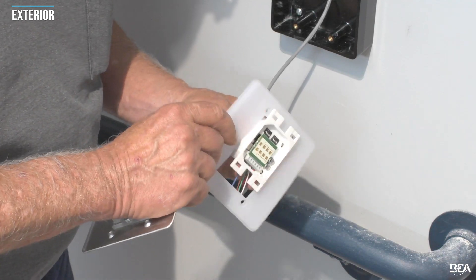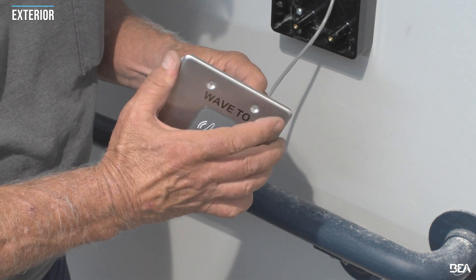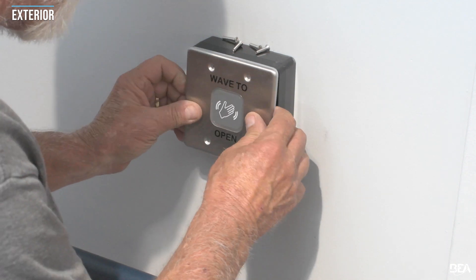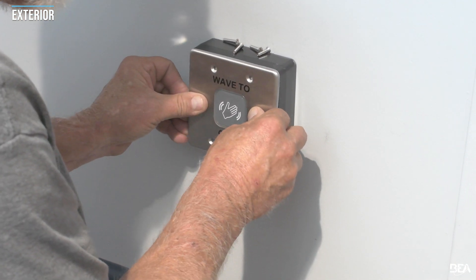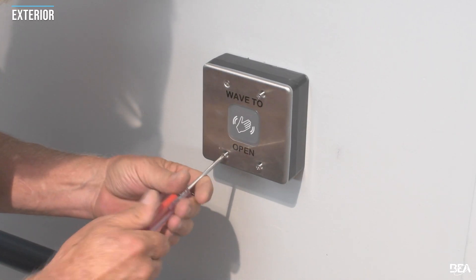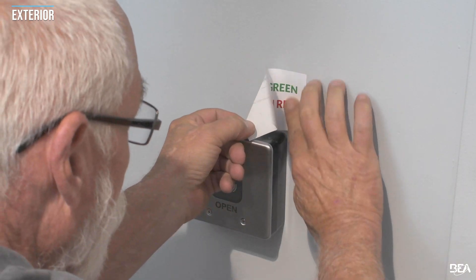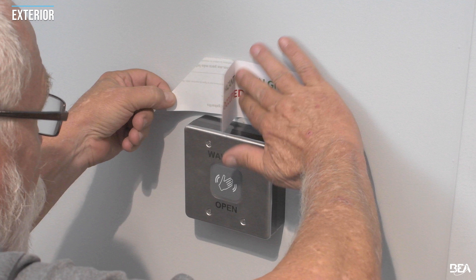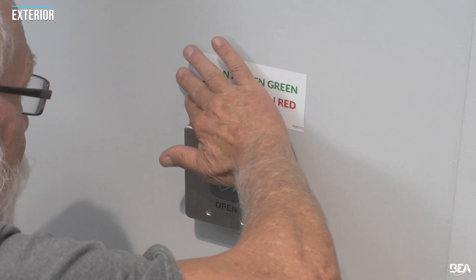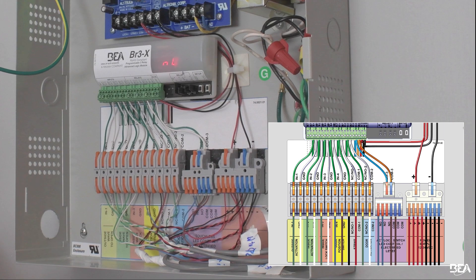Repeat the steps for the exterior wave-to-open actuator. Apply the wall decal if necessary or if required. Wire the actuators to the power supply cabinet. See the user guide for specific terminal locations and refer to the system wiring diagram if necessary.